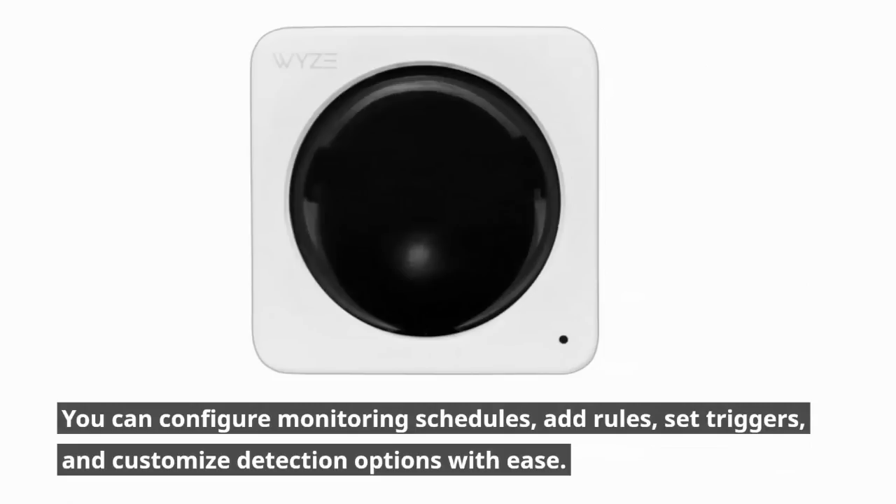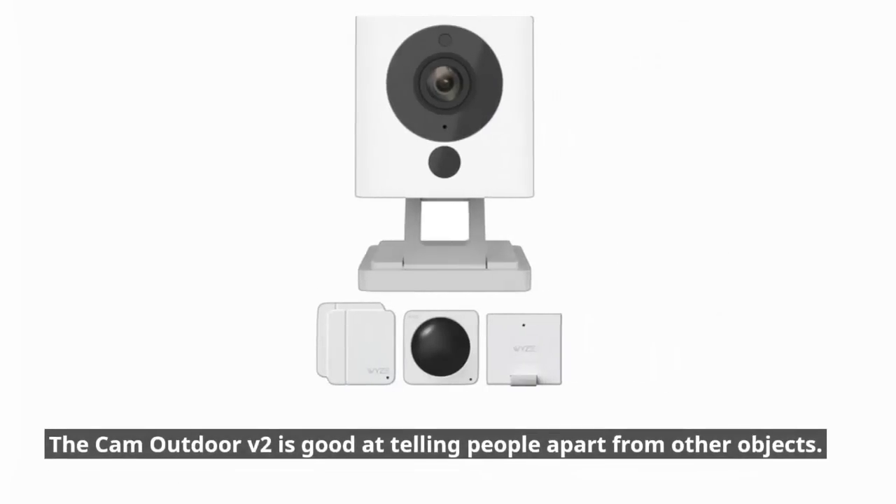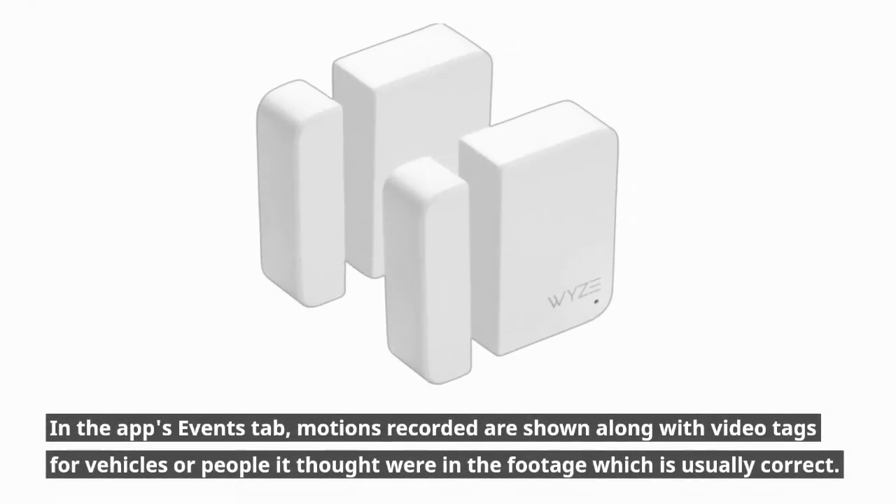You can configure monitoring schedules, add rules, set triggers, and customize detection options with ease. The Cam Outdoor V2 is good at telling people apart from other objects. In the app's events tab, motions recorded are shown along with video tags for vehicles or people it thought were in the footage, which is usually correct.